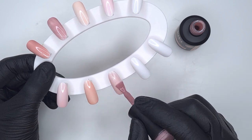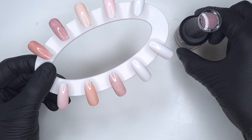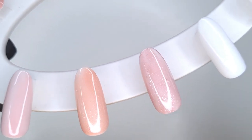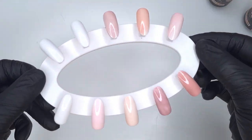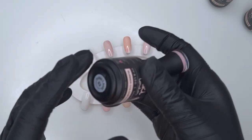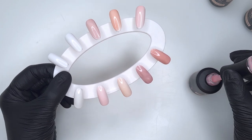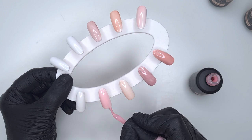All of these colors applied absolutely effortlessly. Because they are rubber base coats they have a thicker consistency compared to a regular base coat or gel polish, but they are formulated so well that they apply really easily, smooth on like an absolute dream, and self-level beautifully. Once you've done the first coat, cure for 60 seconds, then come in and do your second coat.